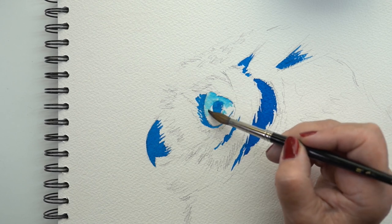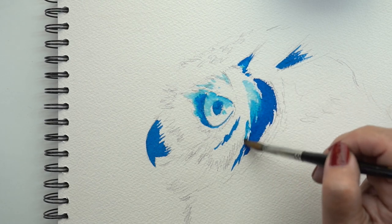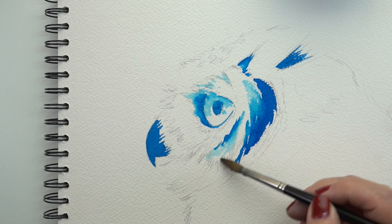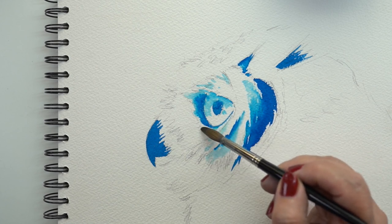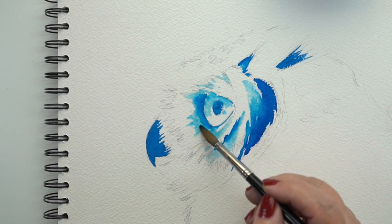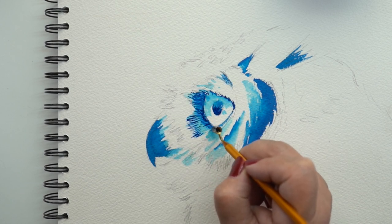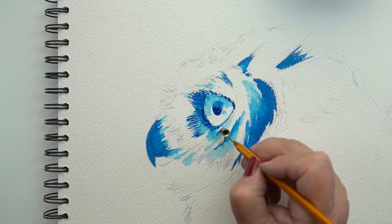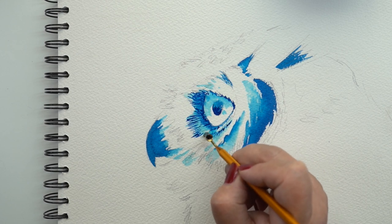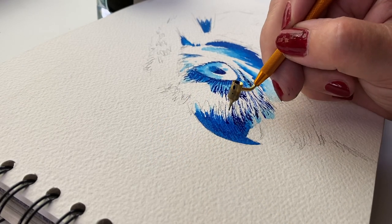The more you sketch in whatever medium — whether pencil, pen and ink, or watercolor — the better you'll be at that medium when you go to do something bigger. It's one of the reasons I have '30 Days to More Confident Sketching' and 'Watercolor Sketching' courses, because I find it so important and valuable to get yourself used to just drawing and creating a lot. Not everybody does my 30-day classes in 30 days — a few heroic people dive in and do it that way, but others do it at their own pace, and that's fine.